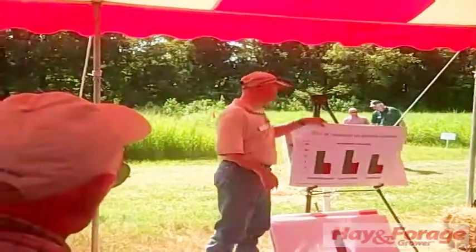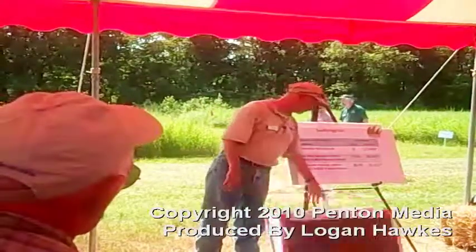So if you're going to use switchgrass for hay, you've got to really pay attention to your cutting schedule.